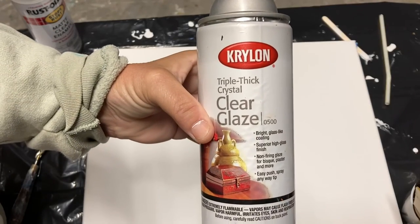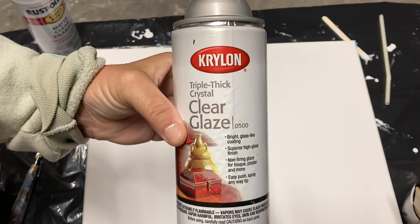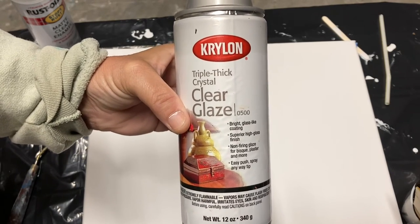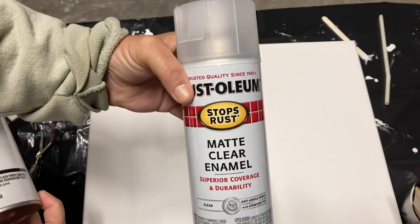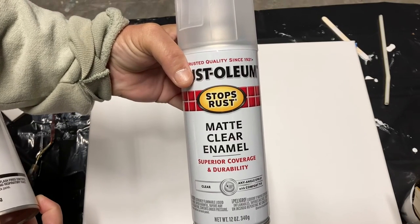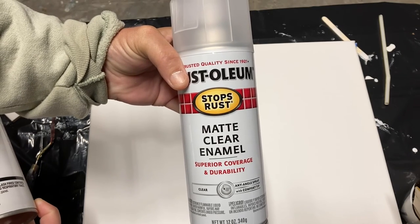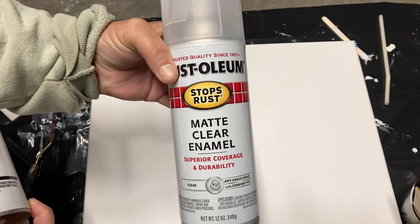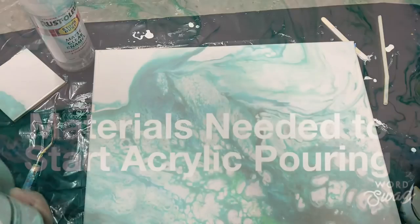Once your paintings have sat for three to four weeks, all you need to do is get any kind of clear spray paint. You just spray lightly three or four layers and that will finish your painting. But again you need to wait at least three to four weeks before you varnish.